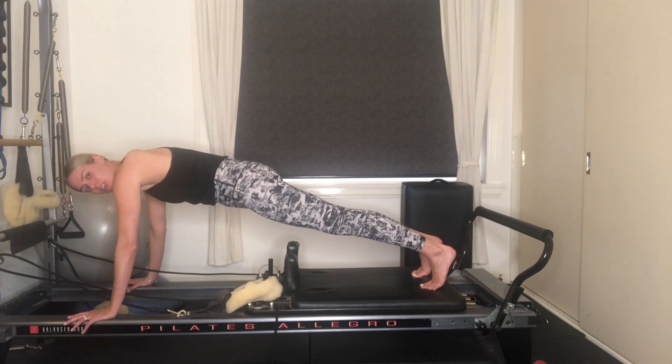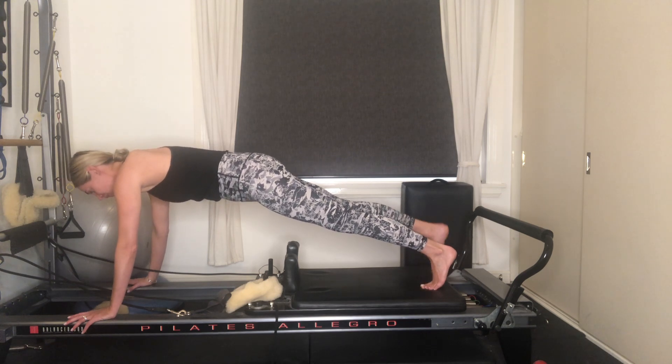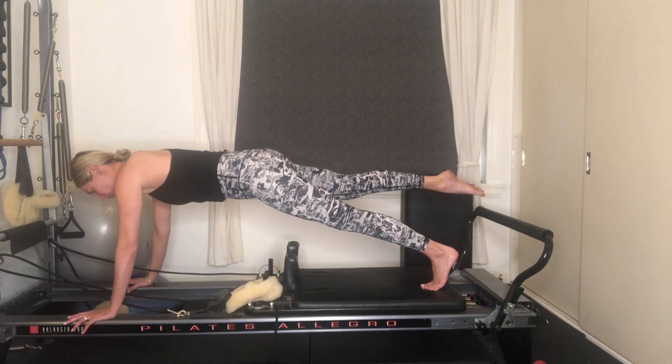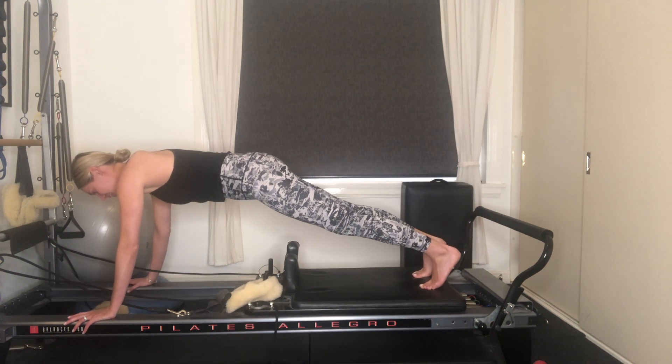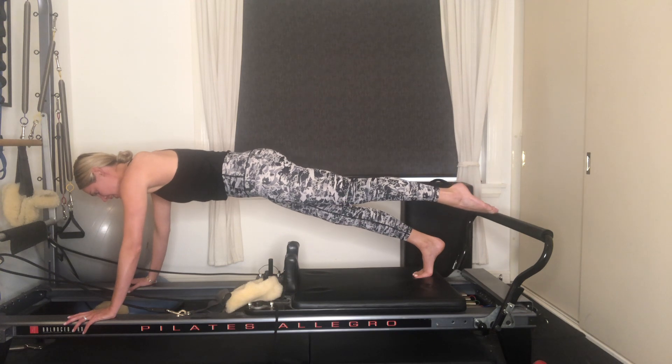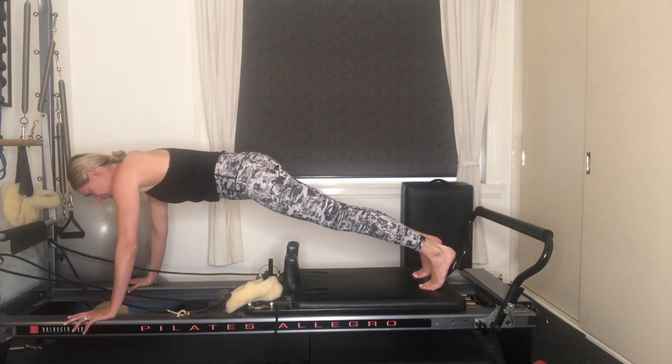If you'd like to make it more challenging, float your right leg up and just hold it here for five, four, three, two, one. Lower the right leg down, swap to the left. Hold here for five, four, three, two, one. Lower the leg.